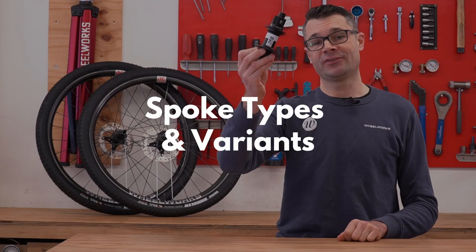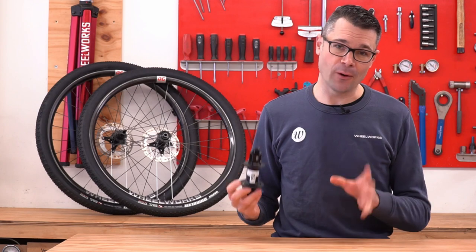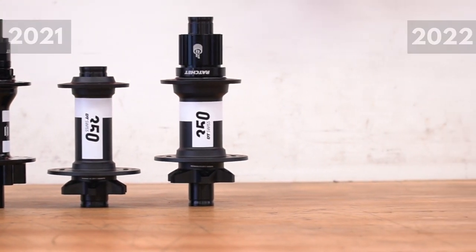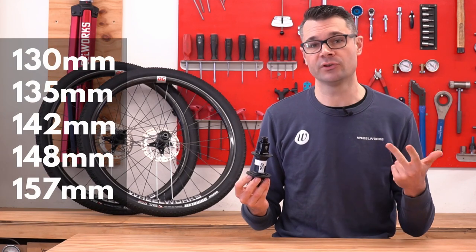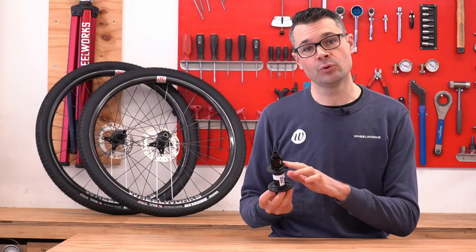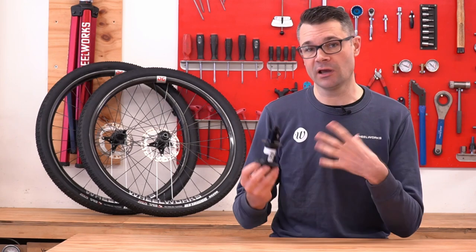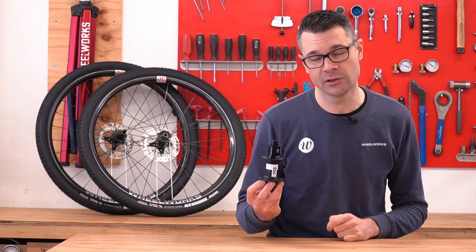Spoke types and variants — one thing that DT Swiss have done extremely well is having a huge range of different options for the hubs to fit any available bike and pretty much any use case. In both the 2021 and 2022 versions, rear hubs are available in 130, 135, 142, 148 boost, and 157 super boost. We've got straight pull and j-bend spoke options and of course every freehub body available. These hubs are pretty modular as well, so you can mix and match to get what you need if DT Swiss don't sell the specific version you're looking for.